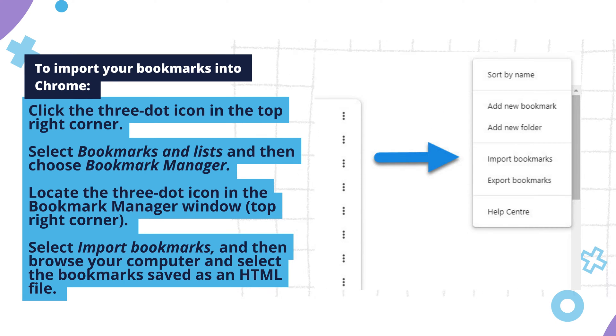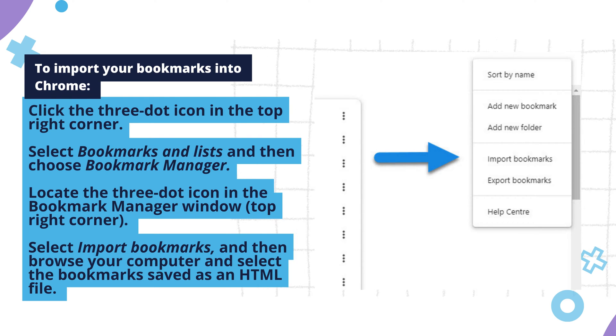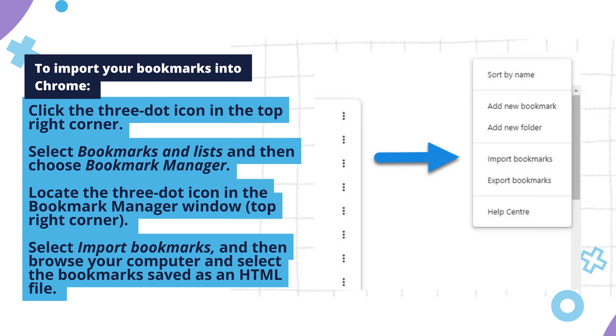Once uploaded, your bookmarks are securely stored in the cloud, accessible from any device with an internet connection. Locate the three-dot icon again in the Bookmark Manager window, top right corner. Select Import Bookmarks, then browse your computer and select the bookmarks saved as an HTML file. Click Open to import your saved bookmarks into Chrome.